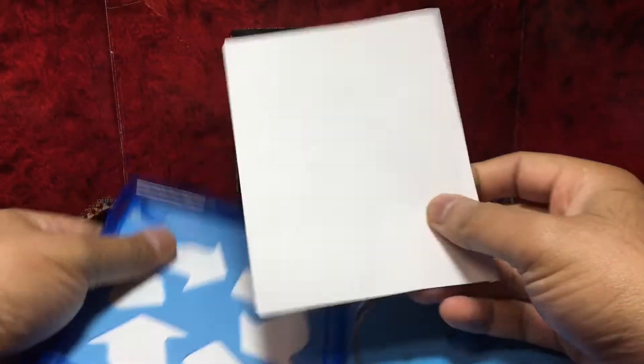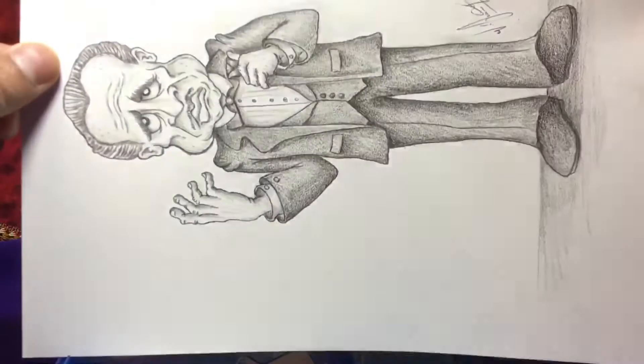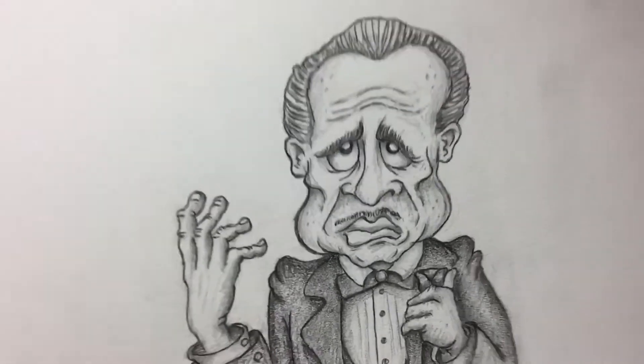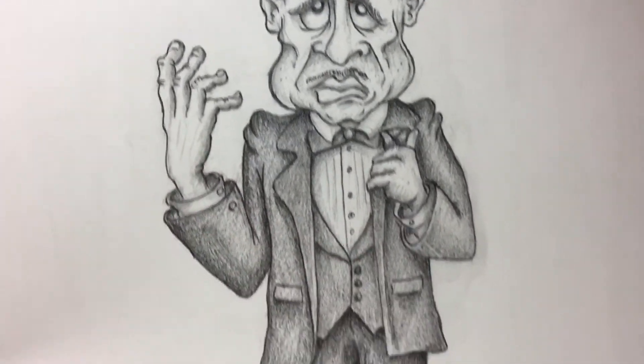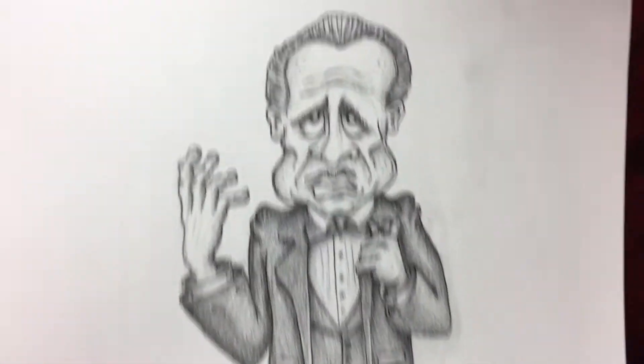Here's the digital copy if anybody's interested. Wow — take some time, guys, to appreciate this beautiful illustration that I created for this unboxing.